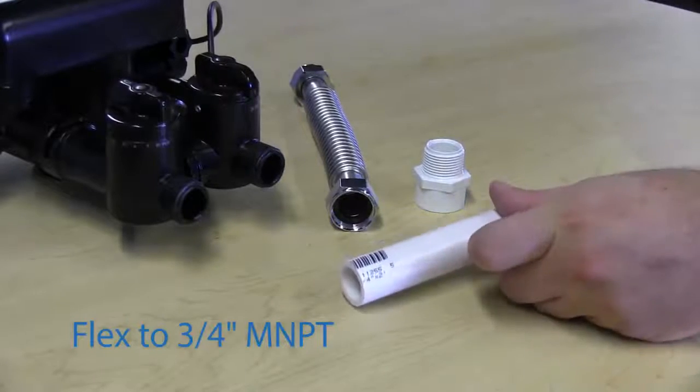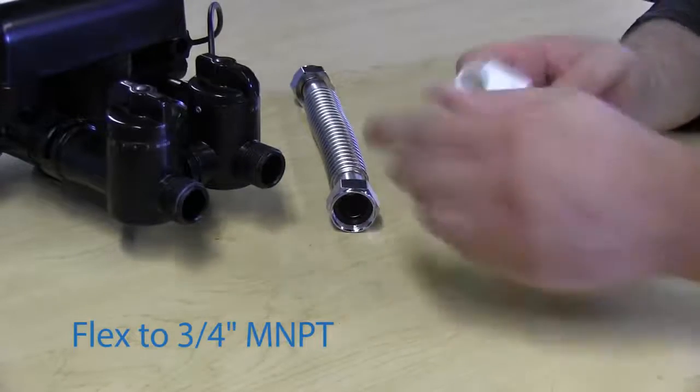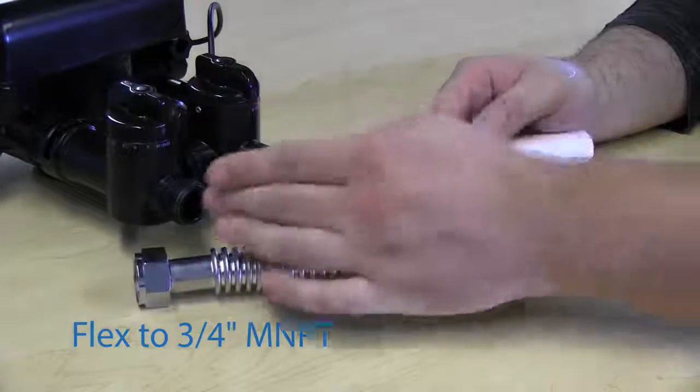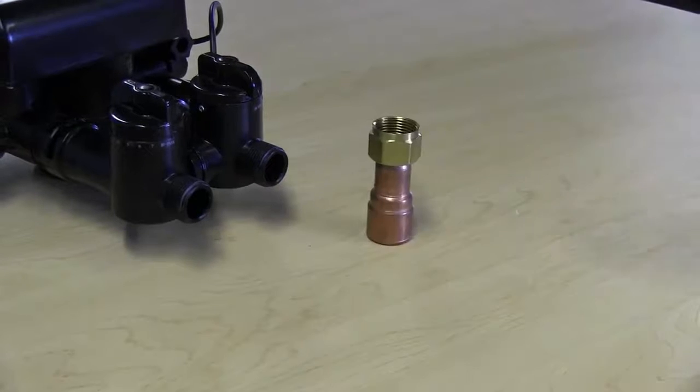Another option with PVC would be to get a 3/4 inch male adapter, put it on the end, and use the flex connector to go between the 3/4 inch adapter and the 3/4 inch fitting on the bypass.